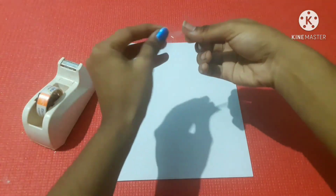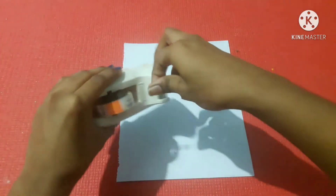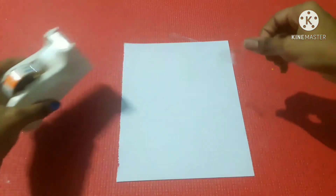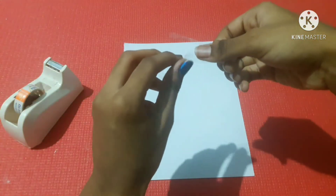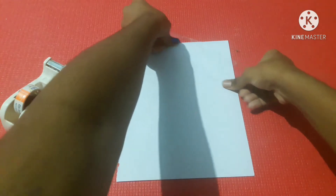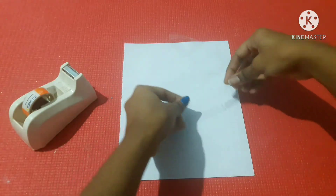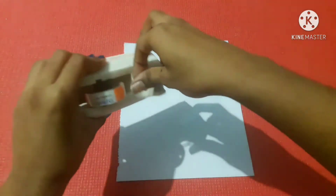We will stick the cello tape on the A4 sheet. We will stick on the triangle and rectangle shapes. You can use transparent cello tape, litter tape, washi tape, or color tape.